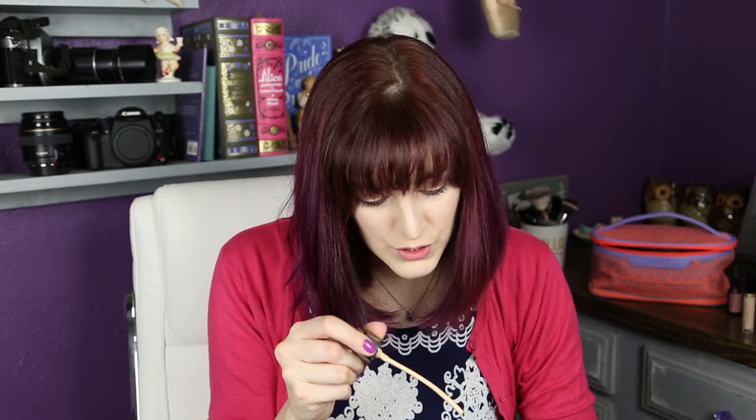Hey guys, welcome back. In this video I'm going to be talking about the new Urban Decay All Nighter foundation. I've already done a first impressions on this foundation and I have been using it for over a week now, so I am ready to give you my final thoughts. In my first impressions video I was on the fence, kind of iffy, didn't really know if it was going to work out for me. When I talk about this foundation I'm going to be comparing it to the Urban Decay Naked Skin because that is what I'm used to using.